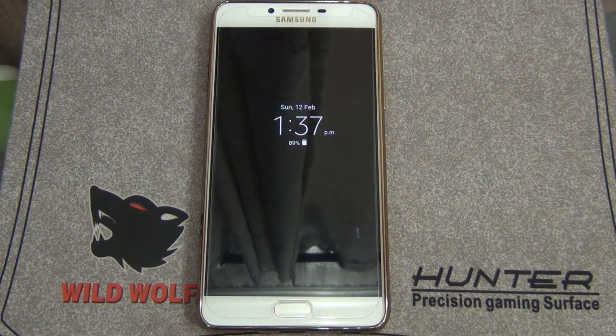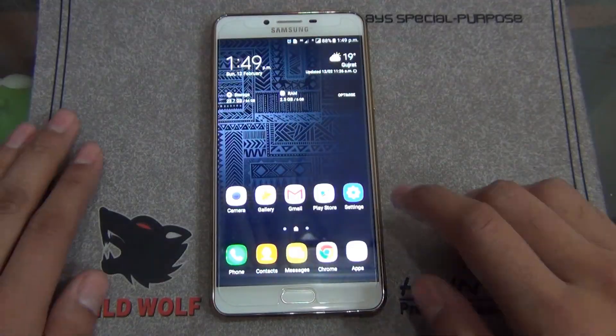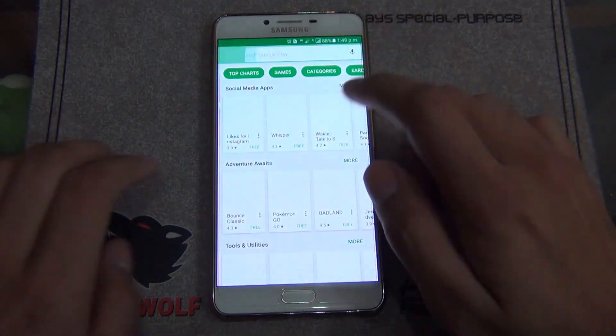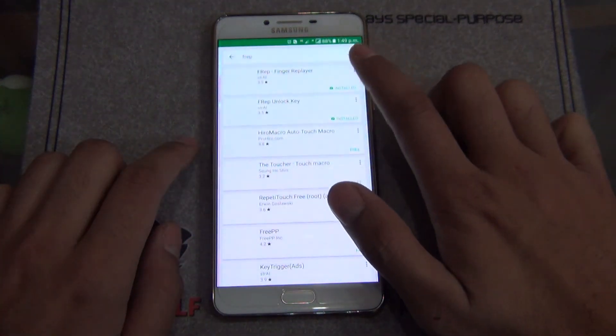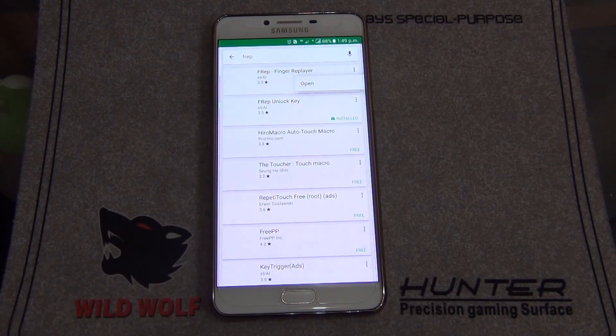First, I'll suggest you watch this video carefully so you understand what I'm doing. We're gonna move to the App Store and search Frep. I've already installed it, so I'm just gonna open it.